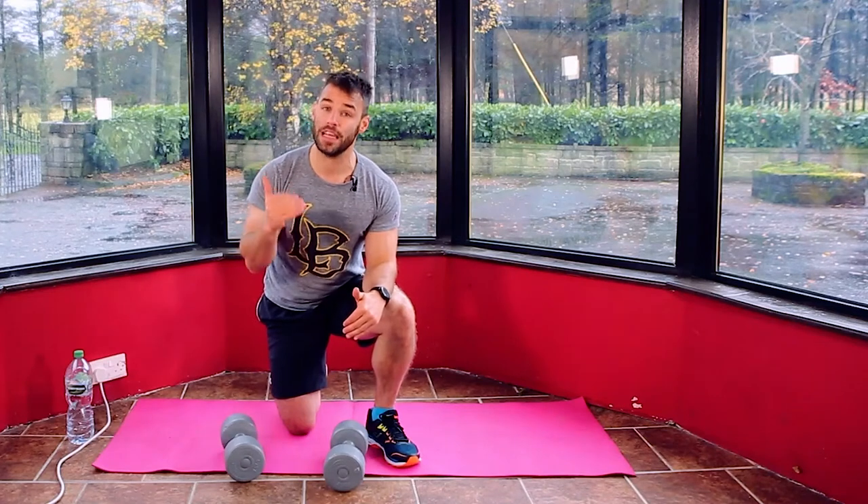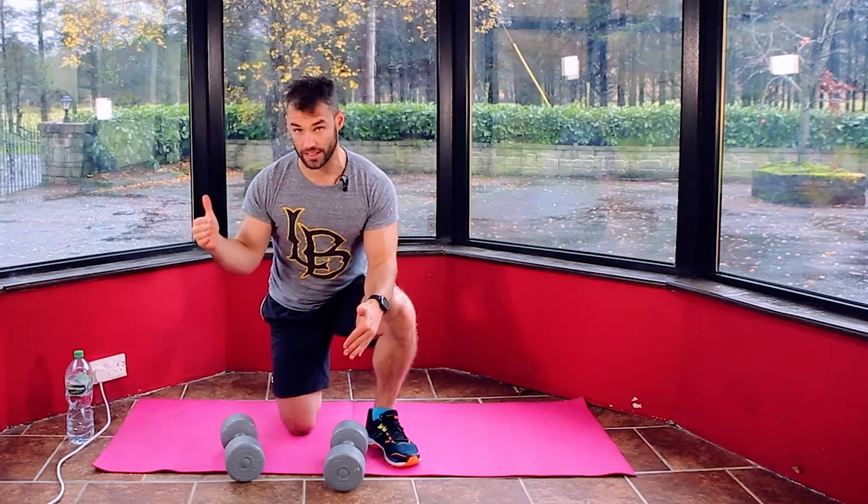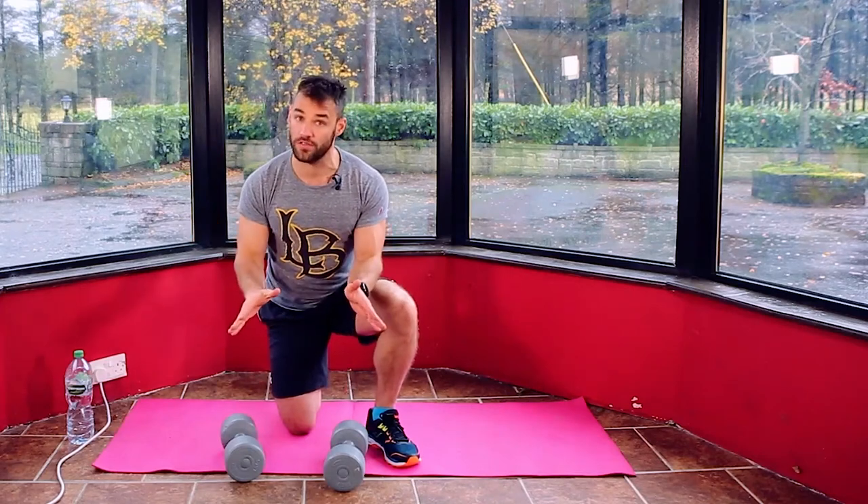We're going to do six moves, a minute on each move, two rounds on that. Then we're going to take a rest and do a finisher all together. So a set of dumbbells is all you need for today's workout.